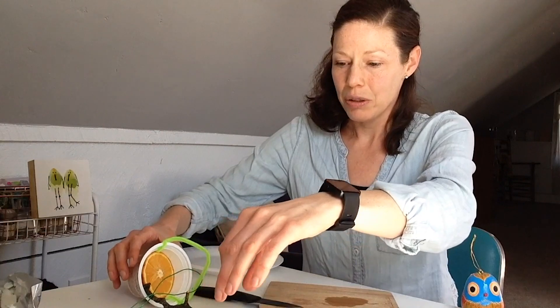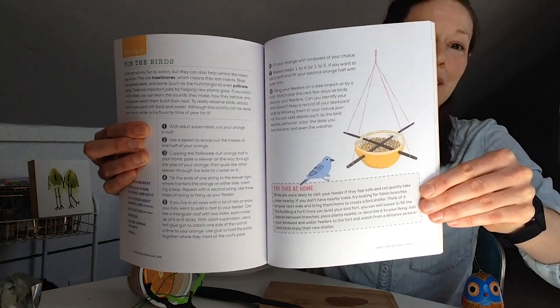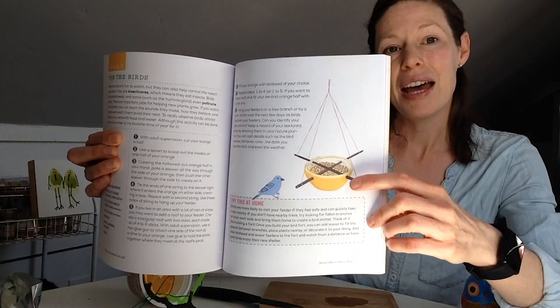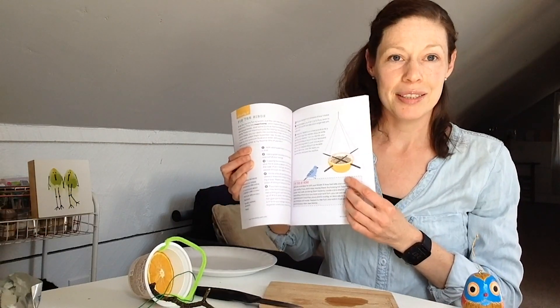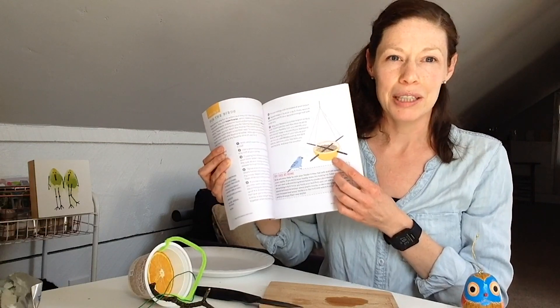Another way to do this — I'll show you quickly — there's a way to make a feeder with an orange as the container. We've done this at the museum before too. You actually use the stick to poke right into the orange and then fill it with bird seed. For an Oriole, they would like it without the bird seed — they'd be happy with just the orange hanging up. This one can be a little tricky to poke the holes in without getting orange juice all over you, but it's a fun one and it's neat because it's biodegradable too.